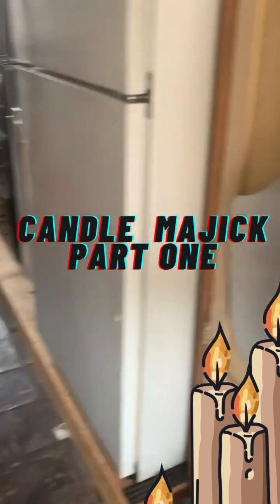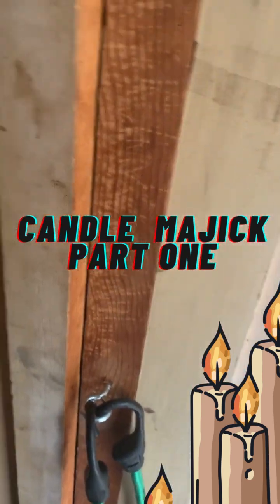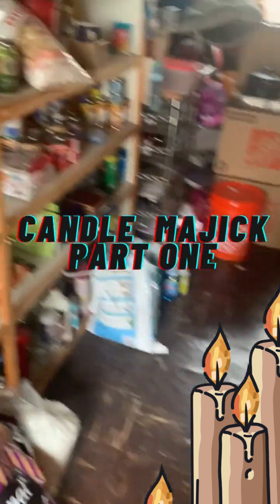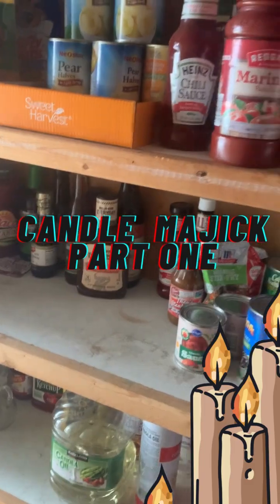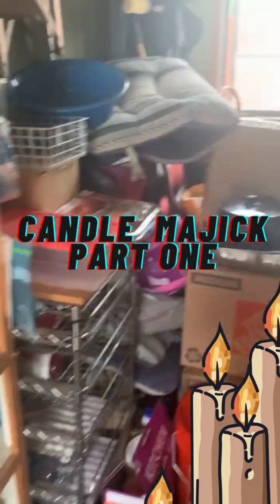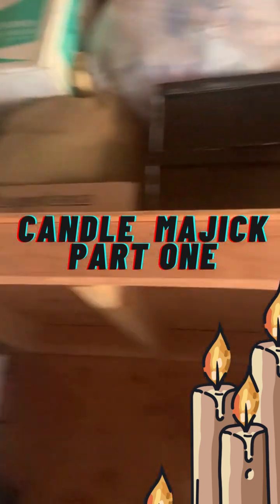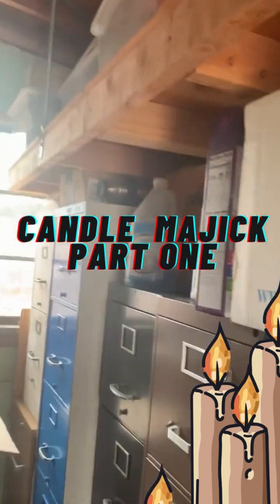Hello, everybody. This is Samhain Irena Crowley, and I am here in my apothecary and pantry. This is where I store all of my merchandise, products, and goodies.